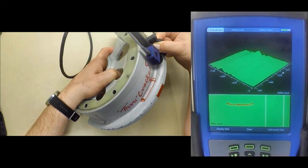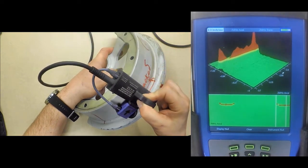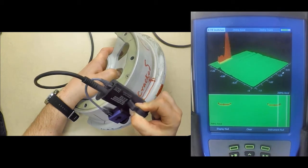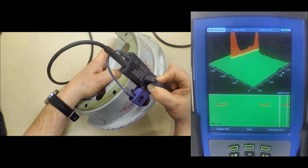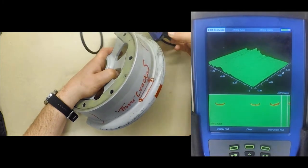You can also attach an encoder, which allows the MIS-21C to automatically speed up or slow down its data collection rate based upon the speed that the probe is traveling at. This allows for a constant data density, ensuring quality data is being collected.